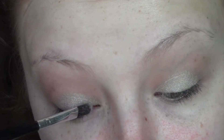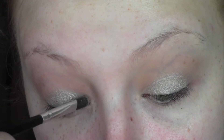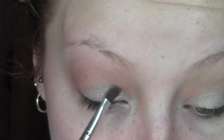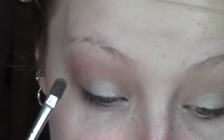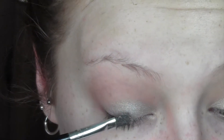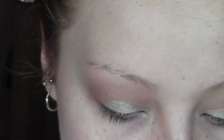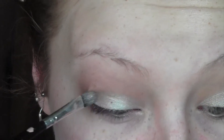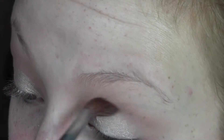I'm going to get a bit more product on the brush and spray it with some setting spray. This is going to make the silver really metallic and a lot more shiny — as you can see on that very inner corner, it looks more like a metal pigment. Just work that focusing mainly on the inner part of the lid for that really shiny metallic look. This will look good on all eye colours.